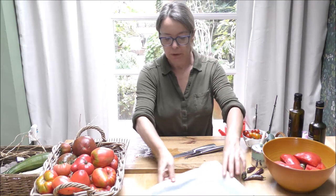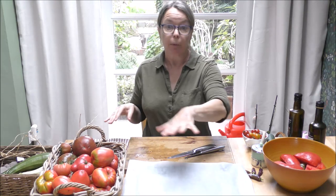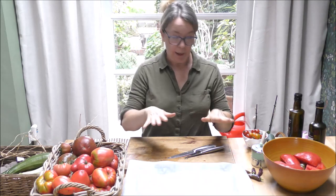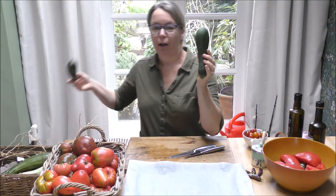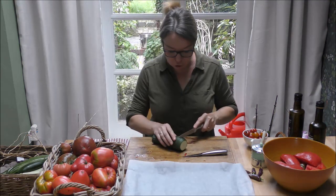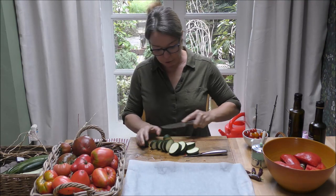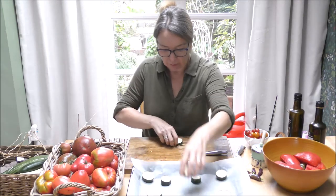I've got the large oven tray lined with parchment paper. There are several ways of roasting tomatoes — just put them on parchment or on an oiled tray and drizzle oil over the top. I'm doing it this way: I've got my parchment paper, and to pad the sauce out, what else have we got a glut of at the moment? The good old courgette. I'm going to make a trivet out of courgette to sit my tomato pieces on, so I won't need to cover them in oil.